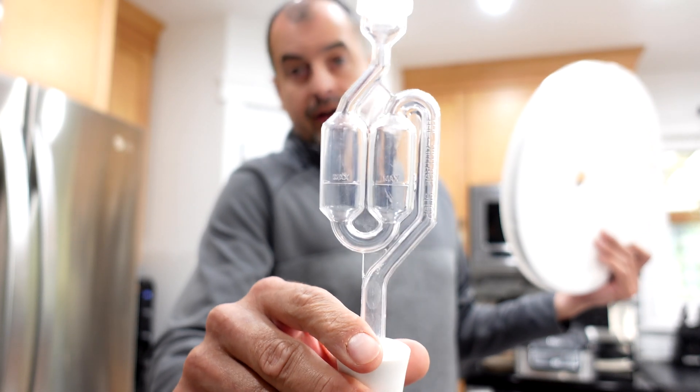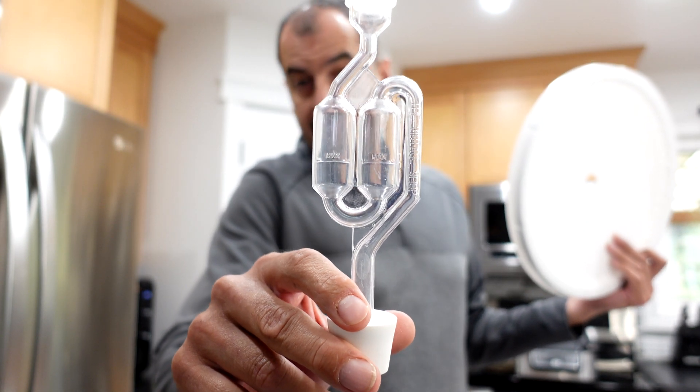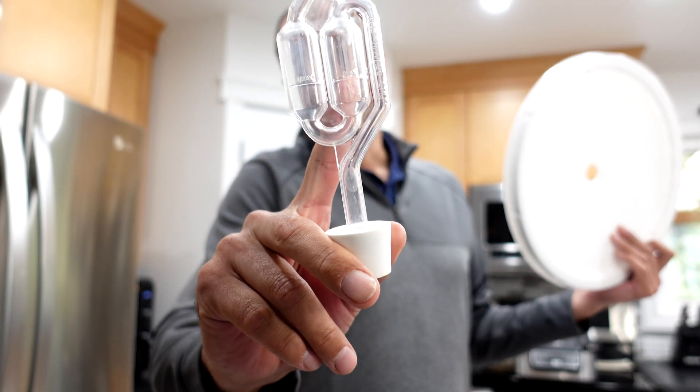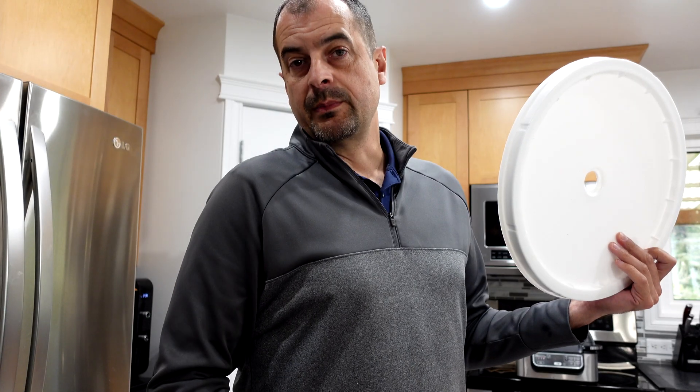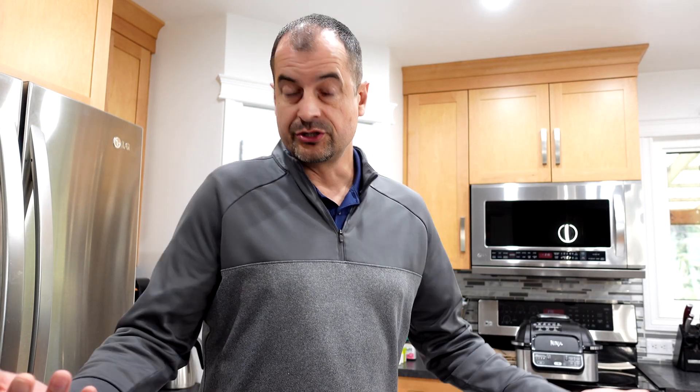At the top of that pail you're going to find an airlock of some sort, and this is to keep the good bacteria that we put in there — turning the sugar into alcohol — from the bad bacteria going in there and contaminating our whole batch. There's nothing fancy with an airlock. It lets air go out and air go in, but there is water or a sterilizer in here that keeps everything else from going back and forth.